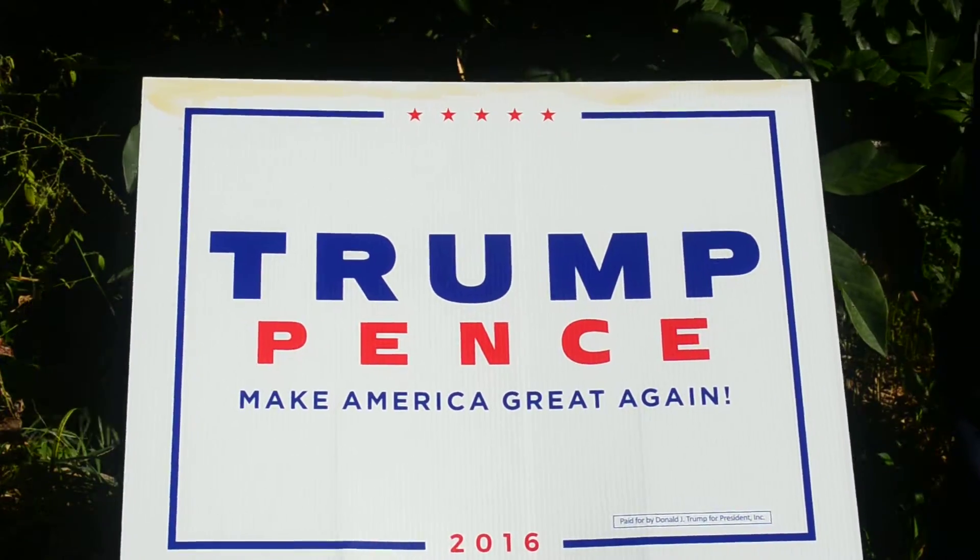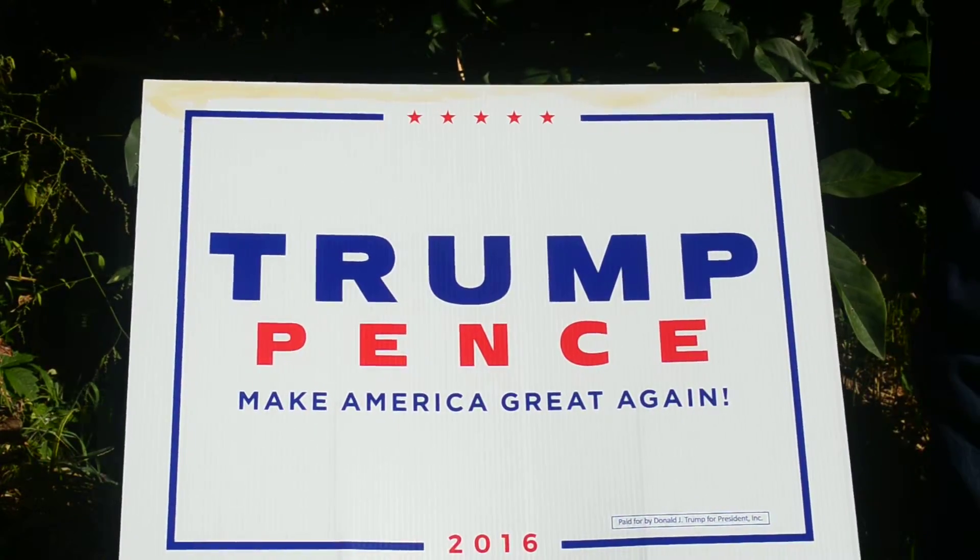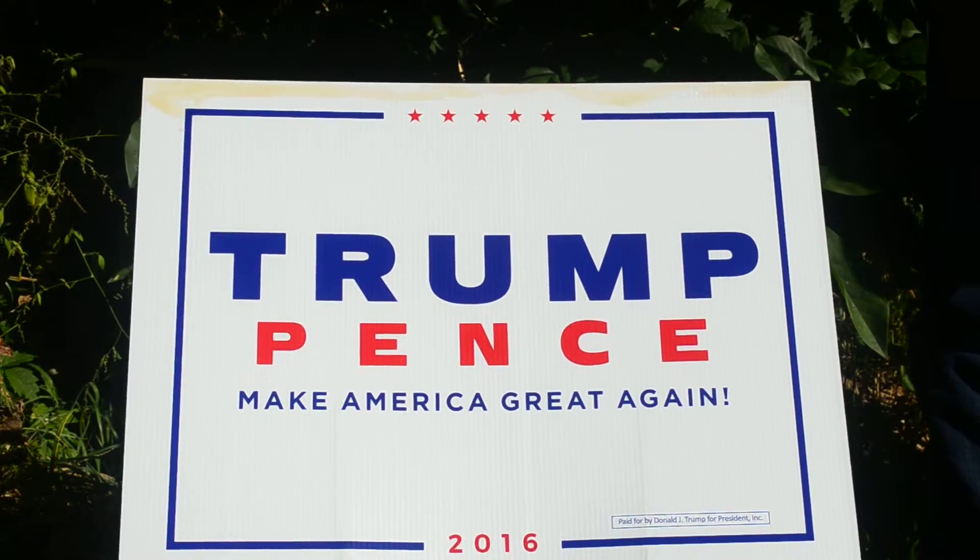So, there it is. One way to prevent and deter theft and vandalism of Donald Trump's signs.